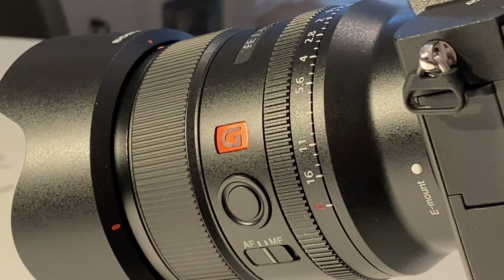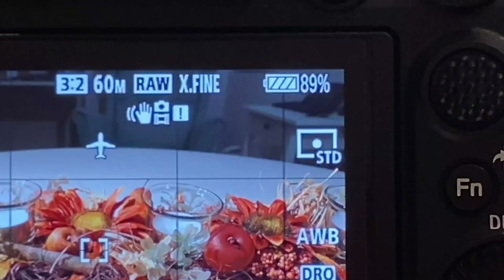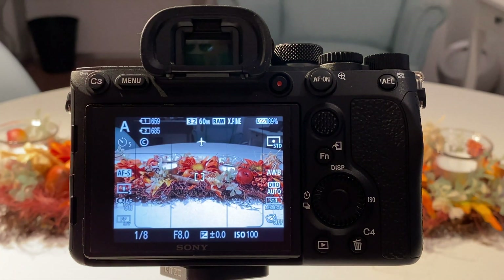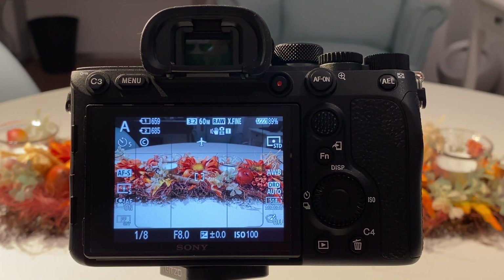In general, the combo of the 24mm G Master with a Sony a7R III, Sony a9, or Sony a7R IV is just a perfect combo for almost every photographic situation. Before we take the first shot, let me briefly explain what that flashing I can hear means — it's for the in-camera image stabilization based on the sensor.